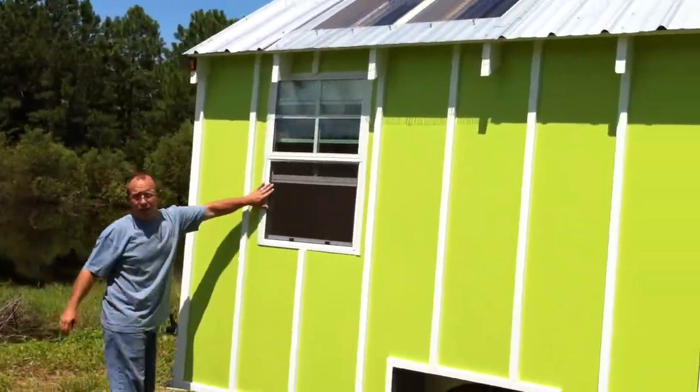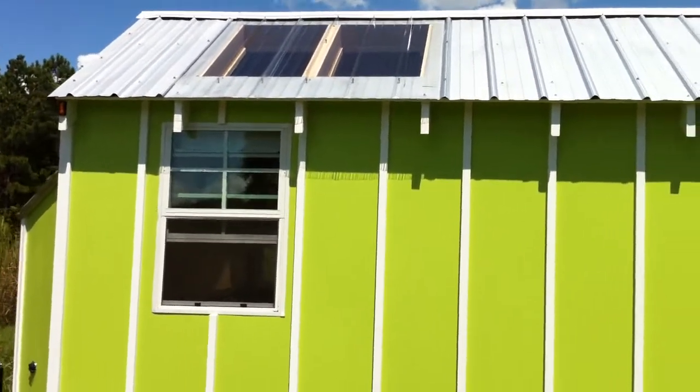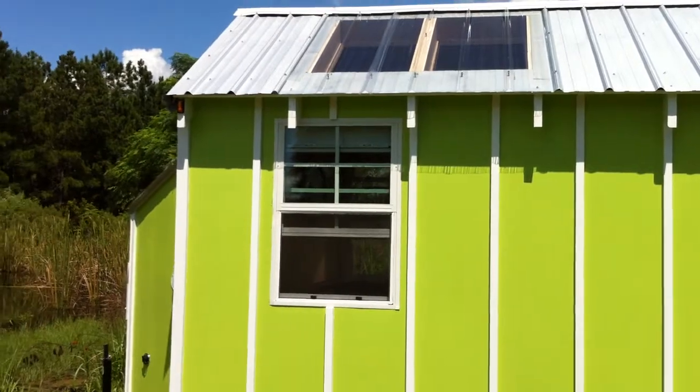Double pane argon glass windows. We still went with the same commercial industrial roof and the same skylight.